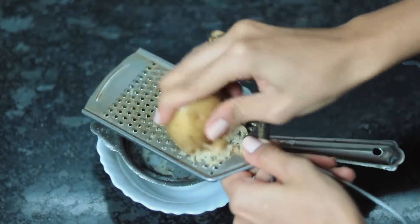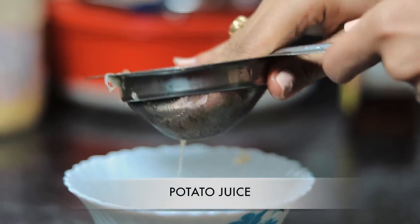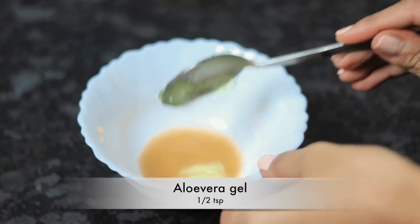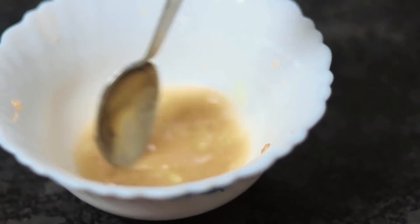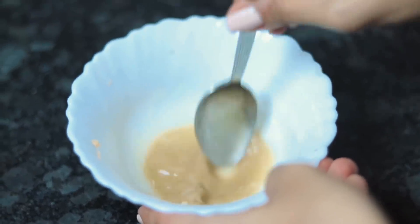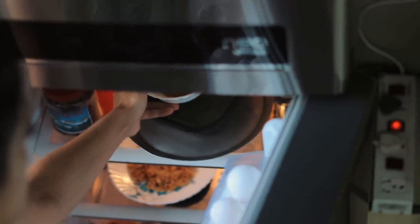Scrape some potato and remove the juice from it. Add half a teaspoon of aloe vera gel — you can use pure or packaged aloe vera gel — one teaspoon of honey, and one capsule of vitamin E. Mix it all together and put the mixture in the fridge for about 10 to 15 minutes so it really cools down. Then generously apply this mixture on your under eyes, keep it on for about 20 minutes, and rinse it off with cool water.